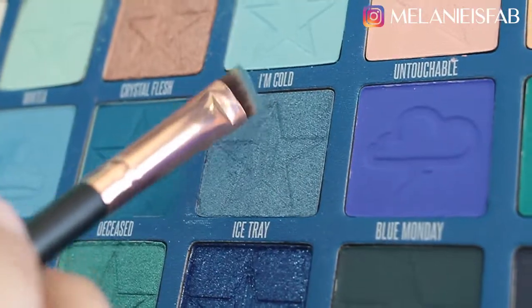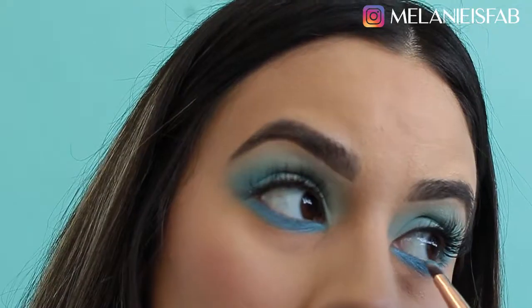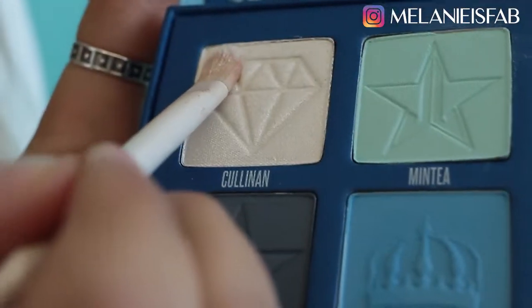Then I'm gonna go in with Ice Tray. And for the final color to complete this look, I'm gonna use Collin.